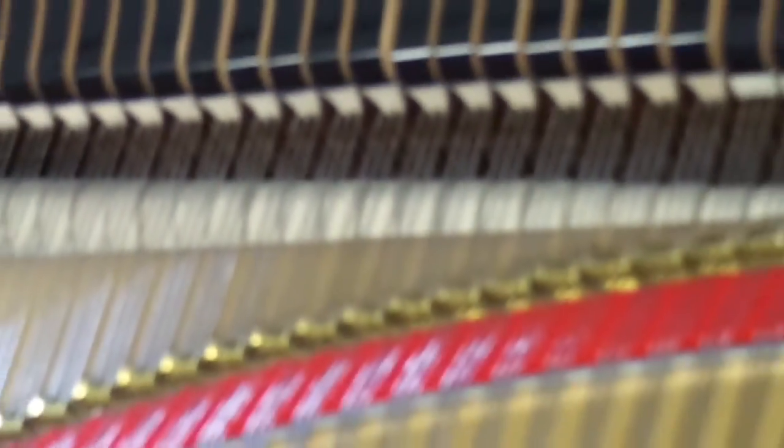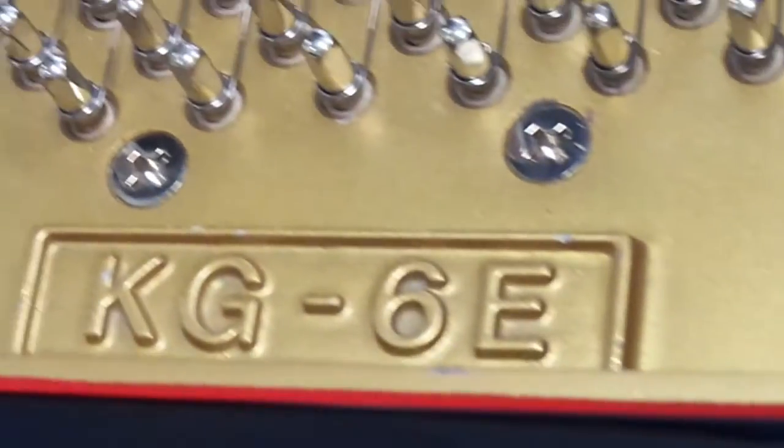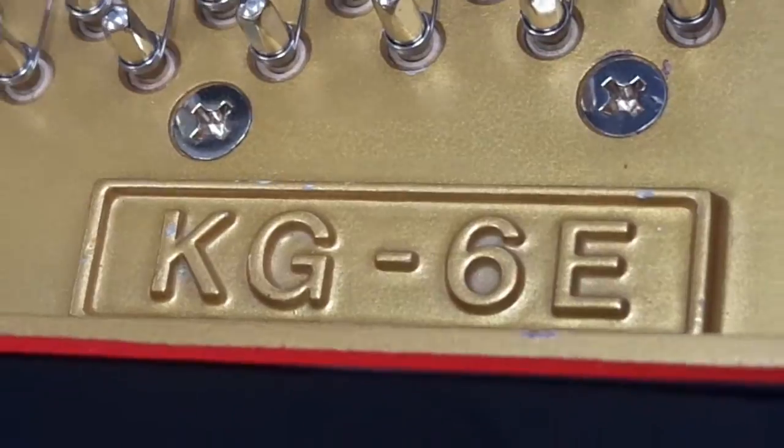So what I'm going to do is play a little bit. You get to hear it while the camera goes around and highlights some of the interior and exterior features of the piano.